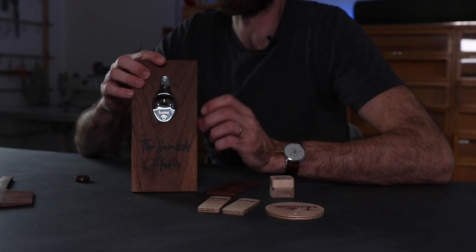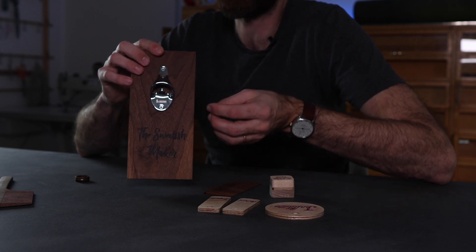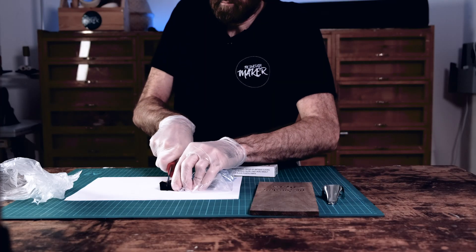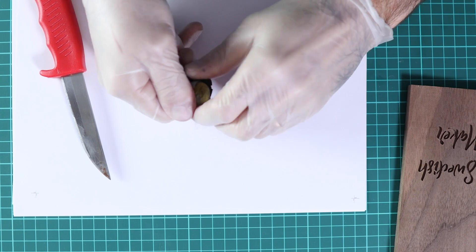Now this is a really simple beer opener that you can personalize however you want. In this case I just wrote 'The Swedish Maker' and I used Milliput to fill in the letters. Then I sanded that off, gave it a coat of Danish oil, and attached a beer opener to it — you can mount it on the wall or wherever you want. Milliput is a two-part dough that you mix together and after a couple of hours it's rock hard, so you can sand off the residue. It comes in different colors; in my case I used black.